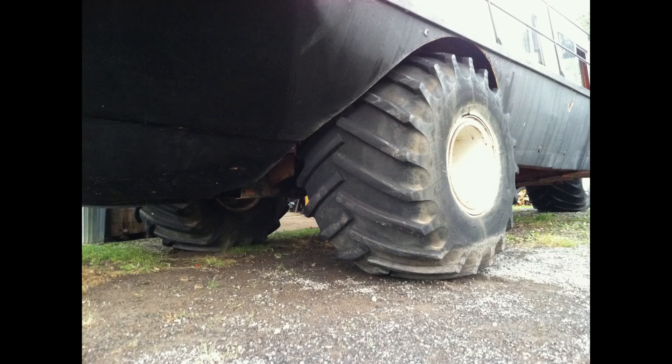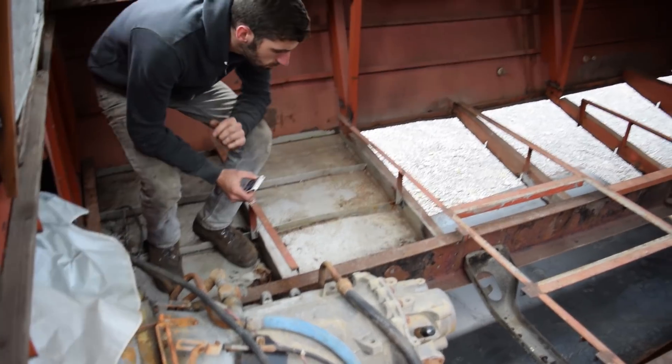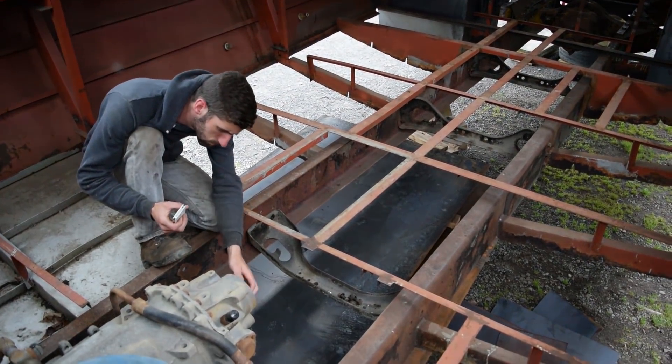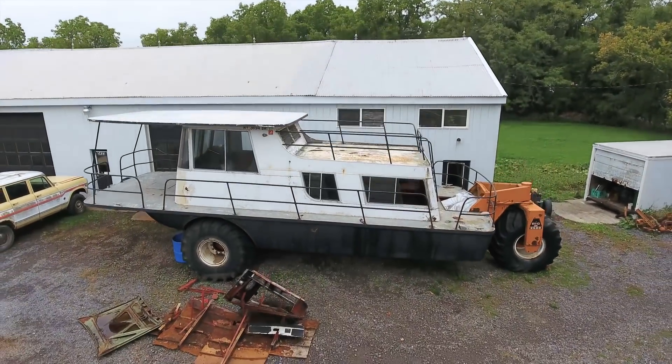With the frame and wheels installed, the beast is finally starting to look like something. The boat is, for the most part, assembled. It still has to be skinned on the bottom, and we're going to sandblast the whole thing and get a new coat of paint. Pretty much getting all the mechanical stuff wrapped up, though there are still some things I haven't totally figured out. The more physically daunting and demanding tasks might be done, but there is still a very long way to go.